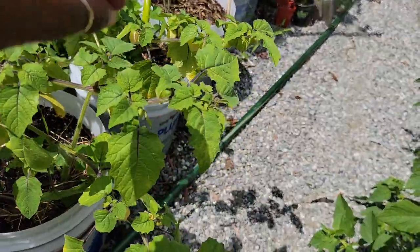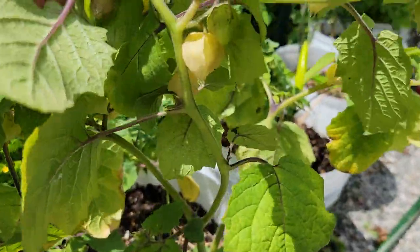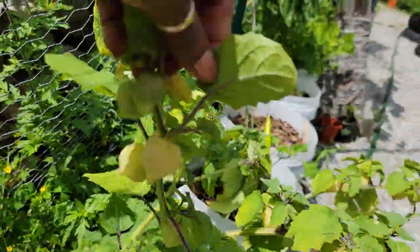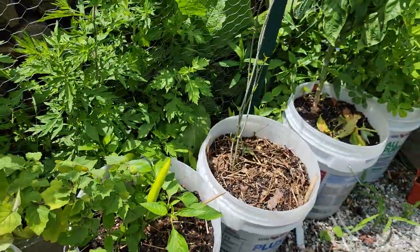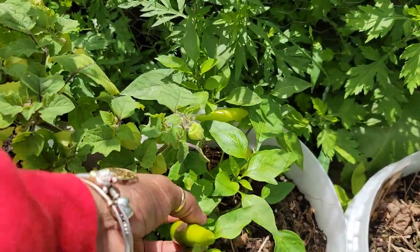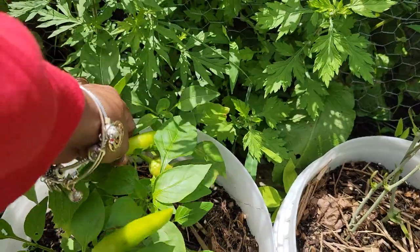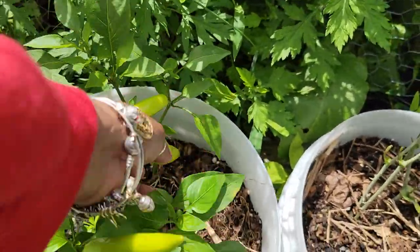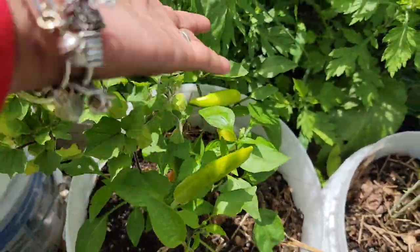Over here, my ground cherry are loaded. Look at all that beautiful ground cherry. Over here I have a Hungarian wax banana pepper, but I think I planted it too late and the pepper is not that big. There's a very young one, so we'll see what happens. Over here in this bucket we have a yam growing for the first time.